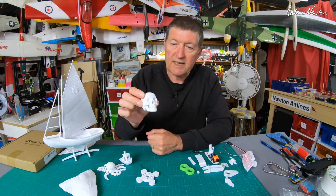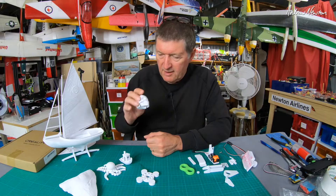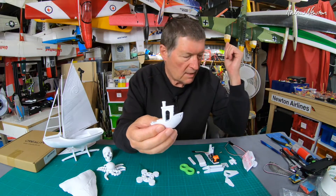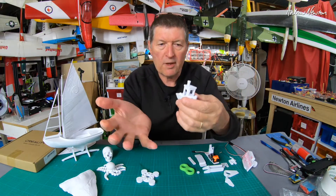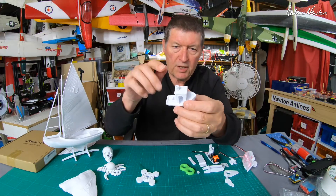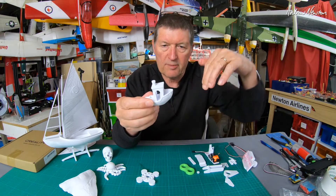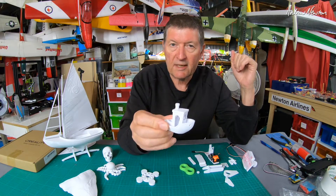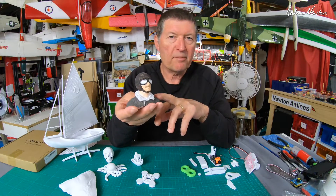One of the first things I printed from Thingiverse is a scaled-down human skull - very realistic, amazingly detailed, and I just like having it sitting on my bench. Here's a little thing called a Benchy, which is a performance test for your printer. It checks whether settings are correctly set up - things like bridging across an open gap and fine detail slopes. My Benchy came out quite well so my settings are pretty good.